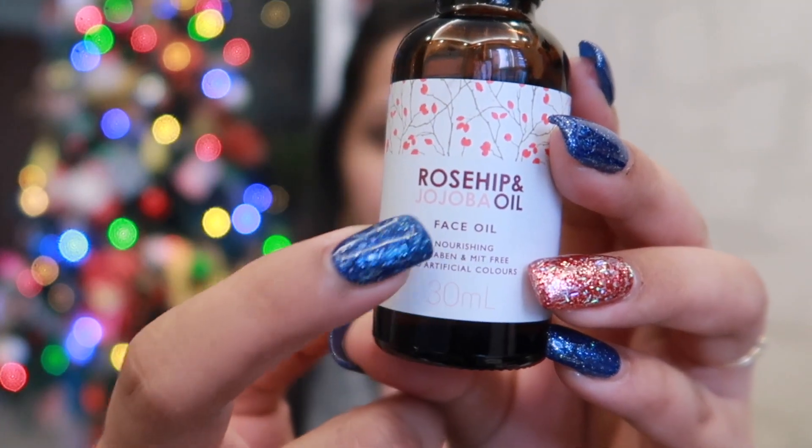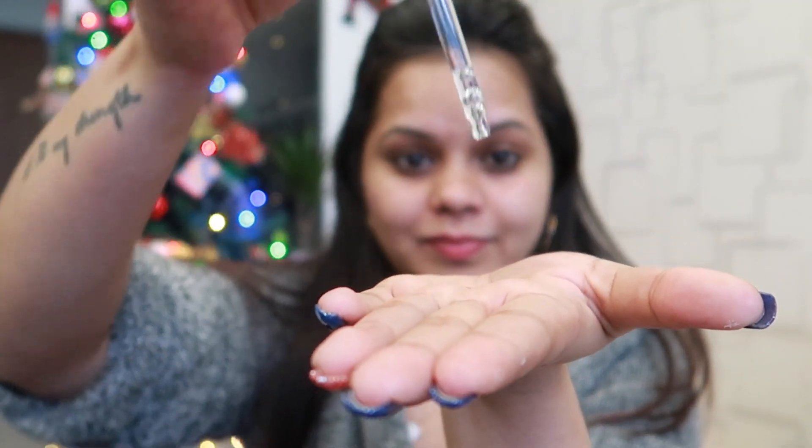Next I am using rosehip oil. You can use any face oil — coconut oil is also the best, but I have this one. It is a rosehip and Jeju oil that I got from Australia. In India there are also many oil options available. I am using this face oil for this step.